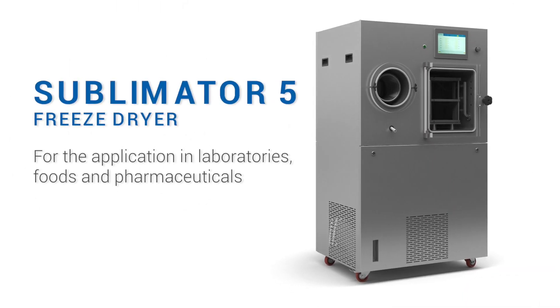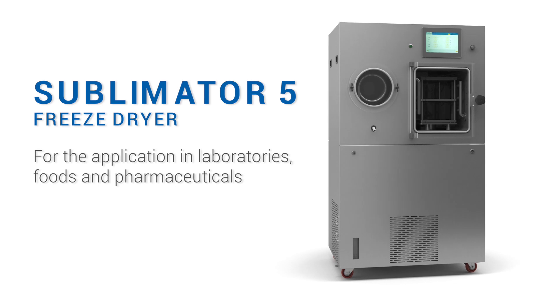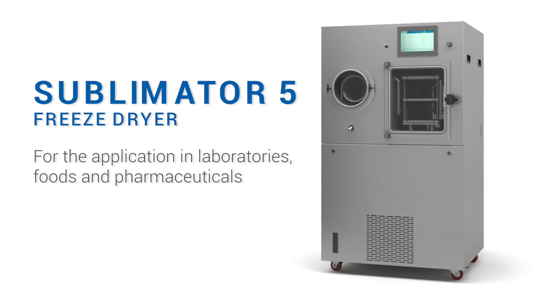The Sublimator 5, the lyophilizer from Tsirbos Technology for laboratory, research and development applications.